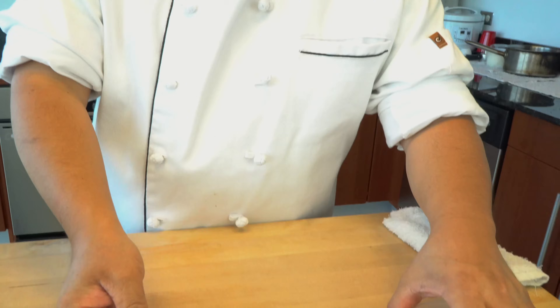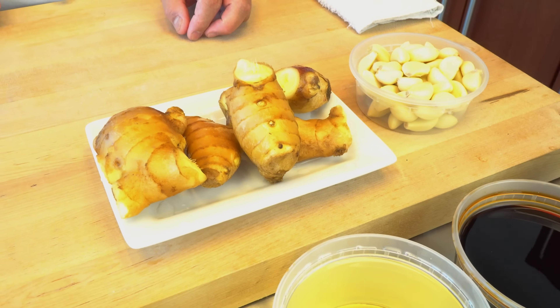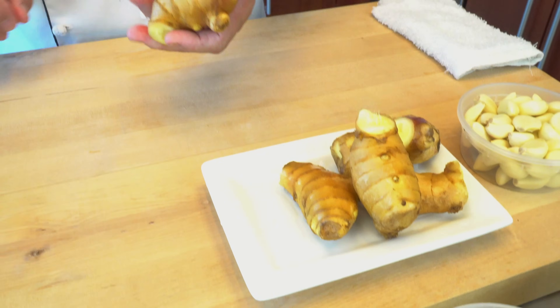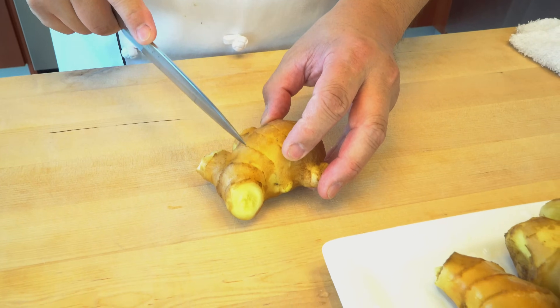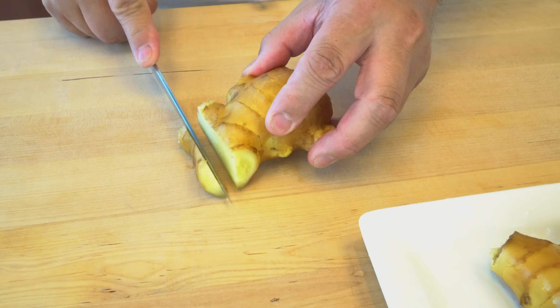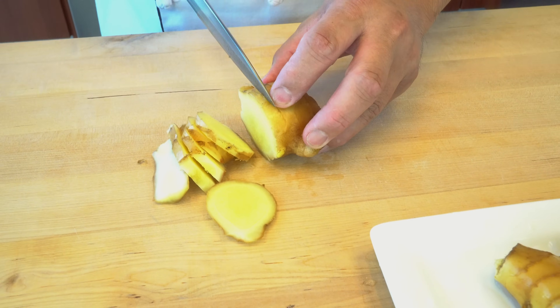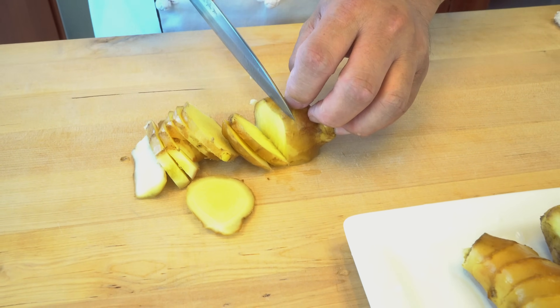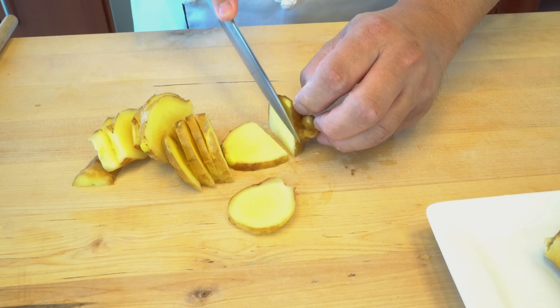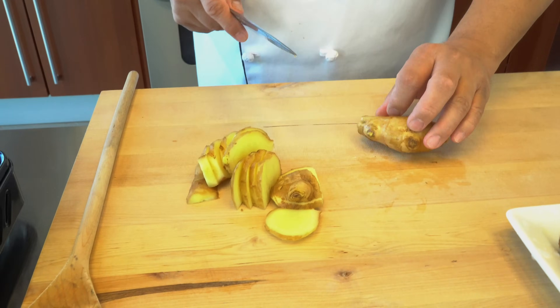So the first step, I'm going to cut the ginger and garlic — make it smaller. This ginger I've already washed, so you don't need to take off the skin. If you wash it very clean, just wash it good. Even you don't need to cut it too small, because after that I'm going to strain out everything anyway.